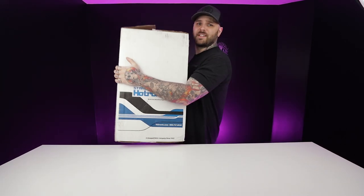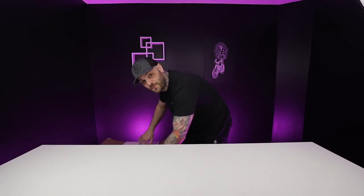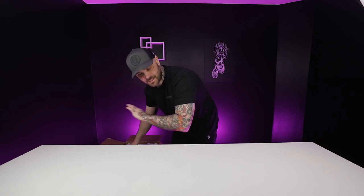Until today. This thing is huge — let's open it on the ground like a regular human being. I'm so excited right now. This thing has been here for a few days and I've been waiting to open it on camera. I've been wanting one of these since it was announced ages ago.